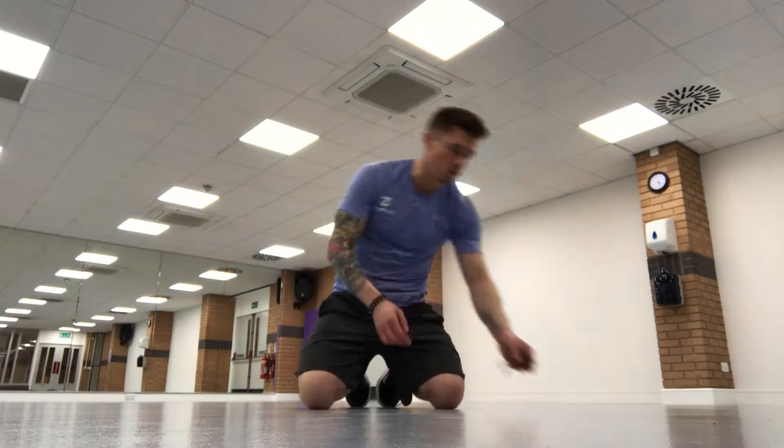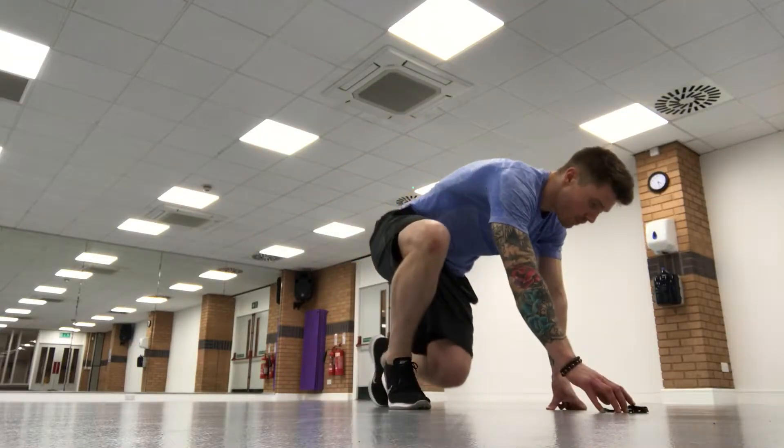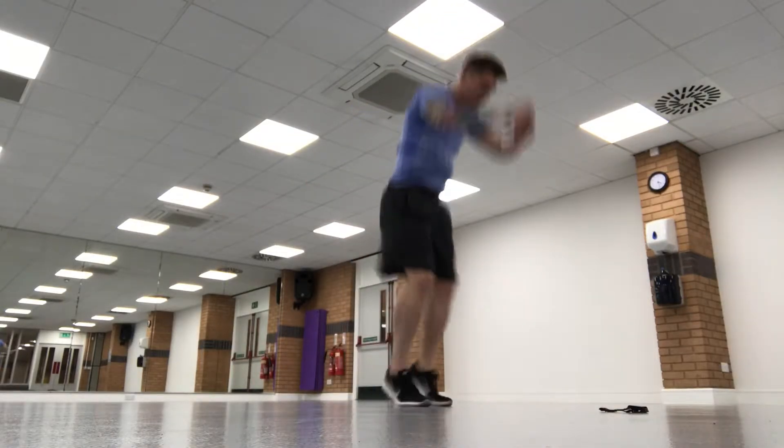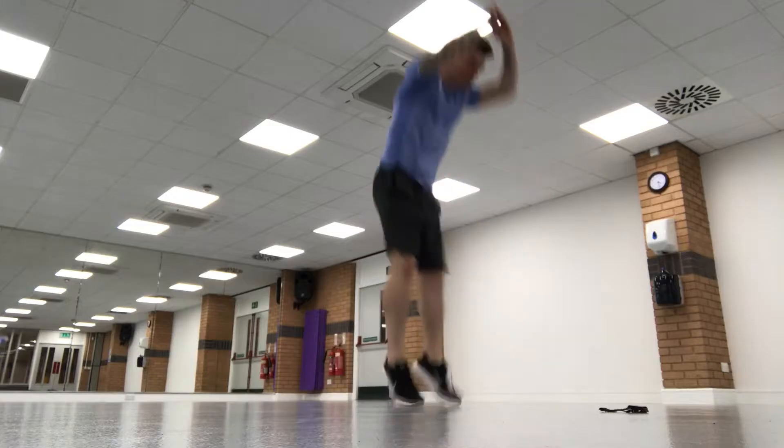Just setting up my stopwatch. We're going to go in 3, 2 and 1 — here we go! Remember to get that little jump in.